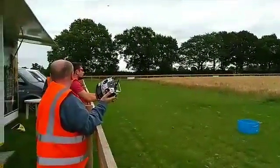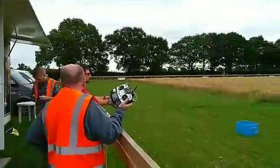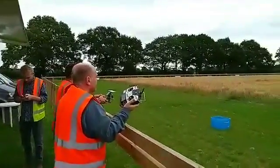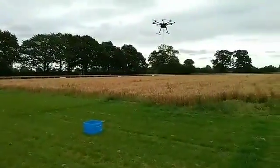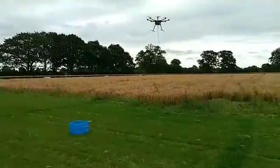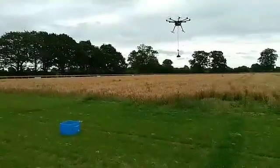We've got John and Matt here - John controlling the drone, Matt controlling the clam mechanism. The drone is out there and you can see the claw, the clam underneath, which is going to go down into the crop, hopefully grab a sample, and drop it in the bucket. So John, have a go.